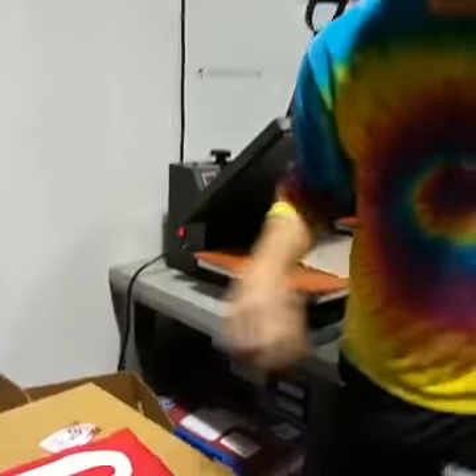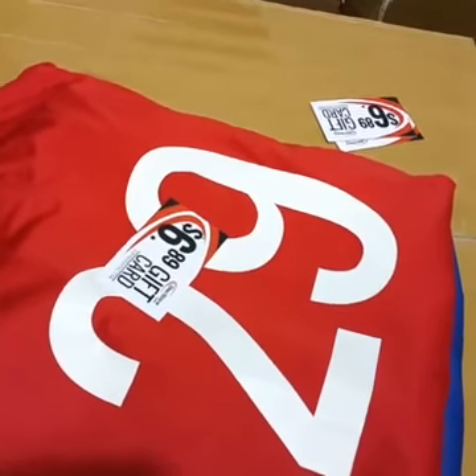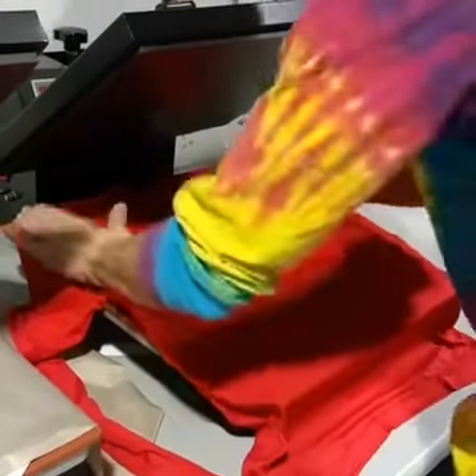Ashton, these are our Distort branded jerseys — 100% polyester, moisture-wicking fabric. Very, very nice — feels awesome when you wear them. I encourage you to order anything on our site because that'll help you out and help us out.